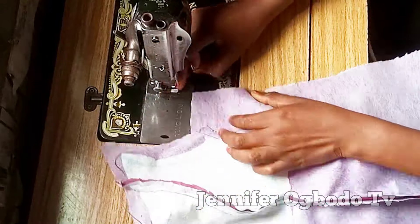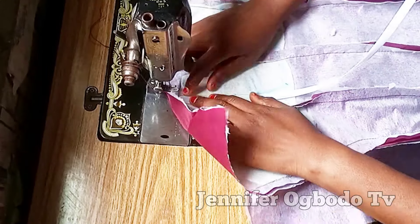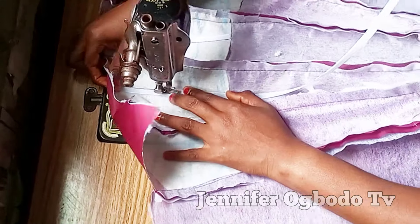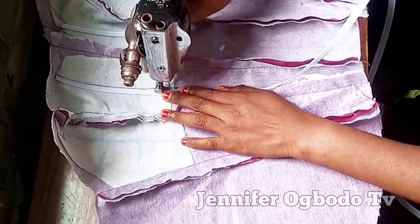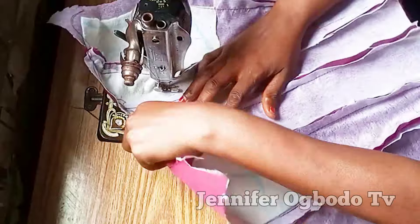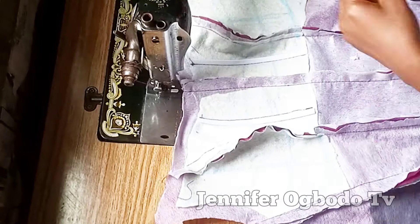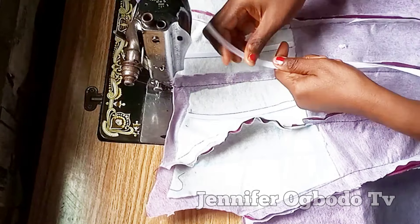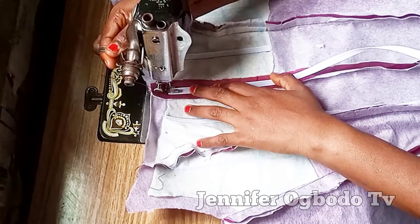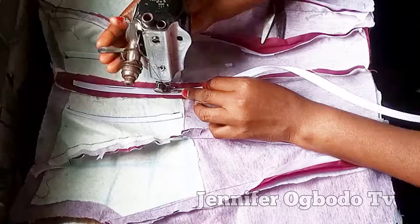I want this video to be well detailed and well understood, so I decided not to skip any parts — just go ahead and stitch it down. At the center front, I'm also going to place a boning there. When you are placing your boning, make sure it is well curved; if it's not well curved, you can use your hands to curve it more.